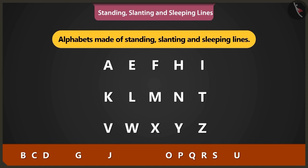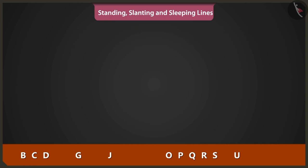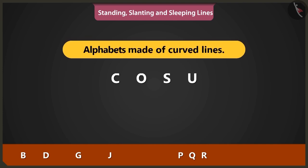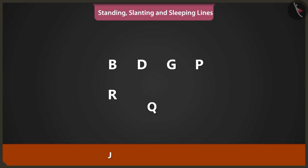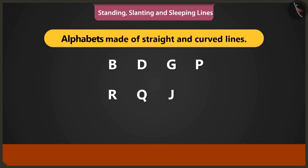C, O, S and U are made using curved lines. Alphabets A, B, D, G, P, R, Q and J are alphabets made using both straight and curved lines.